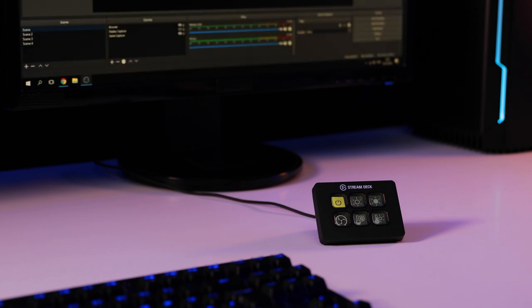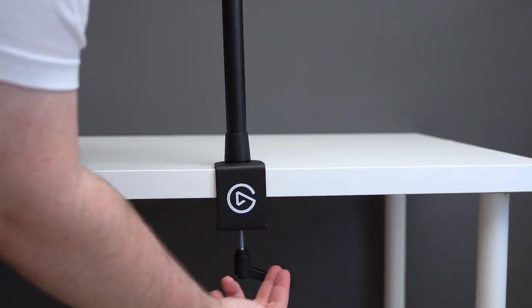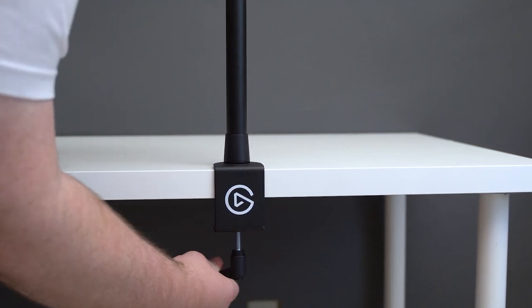To set up Keylight, first you'll want to figure out where you want to mount it. The included standard multi-mount can clamp onto table-style desks up to 3 inches thick. We'll start by sliding on the multi-mount and tightening the handle to close down the clamp. Spin the handle in a counter-clockwise motion.